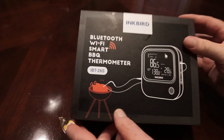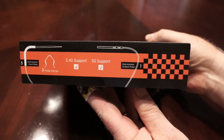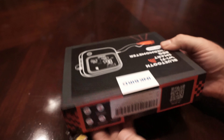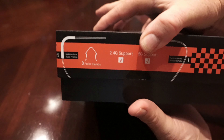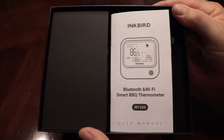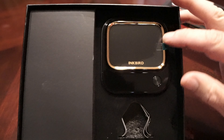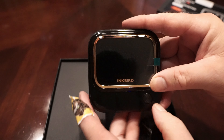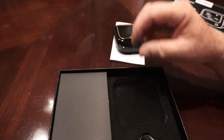Here we've got the Inkbird Bluetooth Wi-Fi smart barbecue thermometer box. It's got 2.4 or 5G support and comes in a nice little box. Open it up — first thing you're gonna see is the instruction manual, then the actual unit. I advise charging it up; it charges with a USB-C cable.